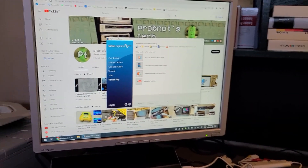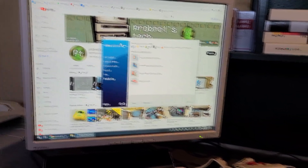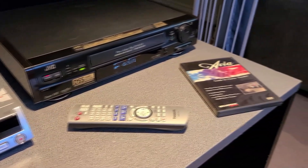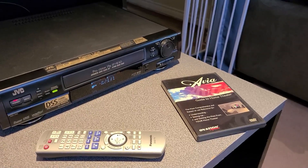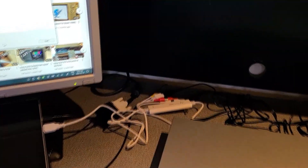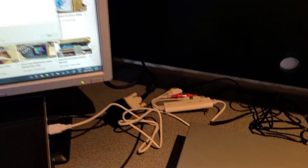I've had a couple of videos on my channel previously that demonstrate this, but let's have a look using a couple of the resolution tests available on this Avia Guide to Home Theatre DVD, and see if we can tell much difference in terms of what is actually captured by the device.